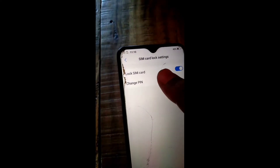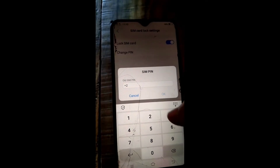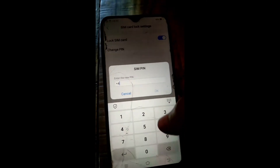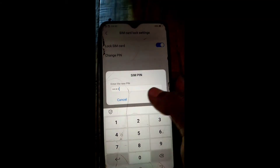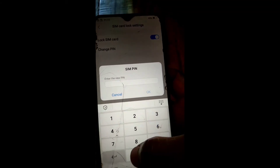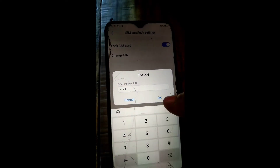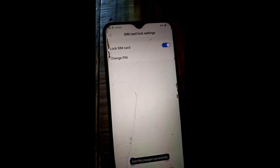For changing it, click on Change PIN. First enter your old PIN, then create your new PIN, and again re-enter your new PIN. After that, the SIM card is locked.